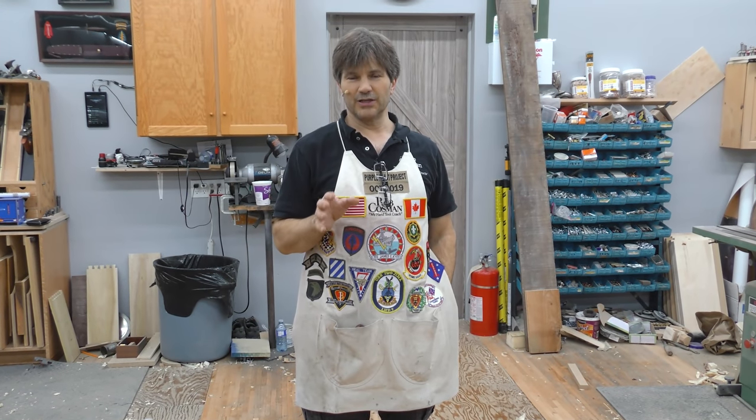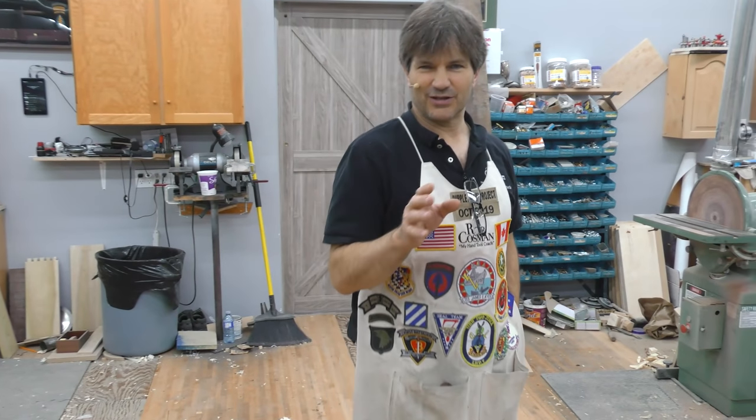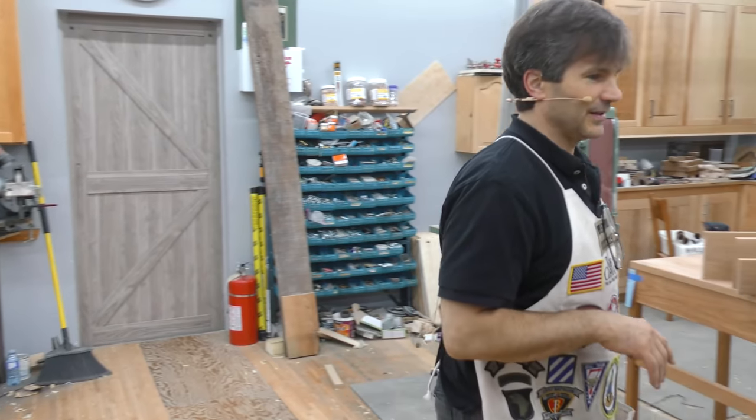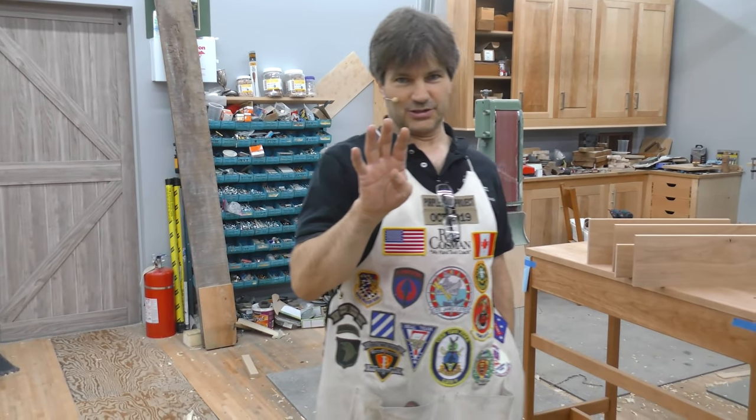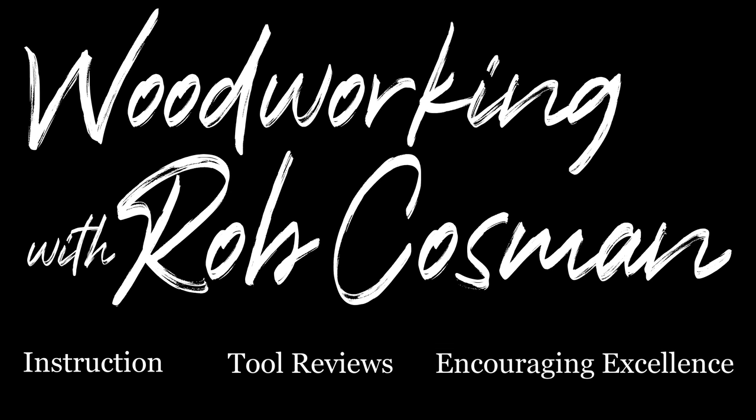Woodworking machines — what do you need and what should you buy? I love talking about this because it's my favorite hobby buying old machines and fixing them up. I'm going to give you my top four machines. I'm Rob Kosman and welcome to my shop.